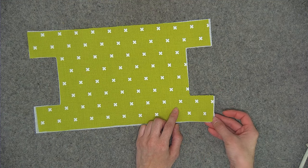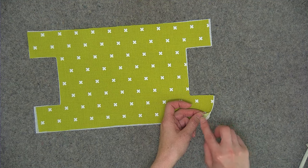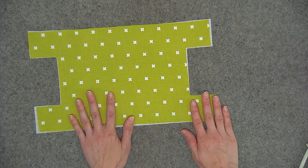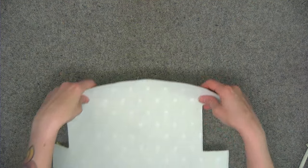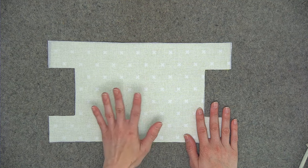To check adhesion, take your fingernail and try to peel back a corner of the fabric from the interfacing. As you can see, mine peeled away, so that just means I need to iron a little bit longer. Once you've ironed your entire piece, you'll repeat the same process with all of the pieces that require the ShapeFlex interfacing.